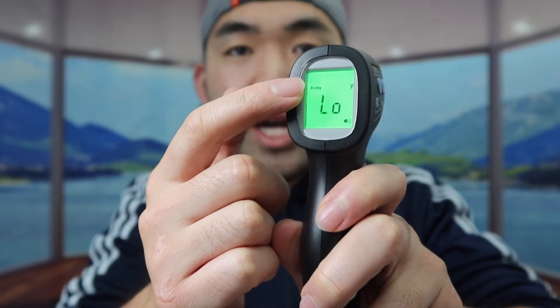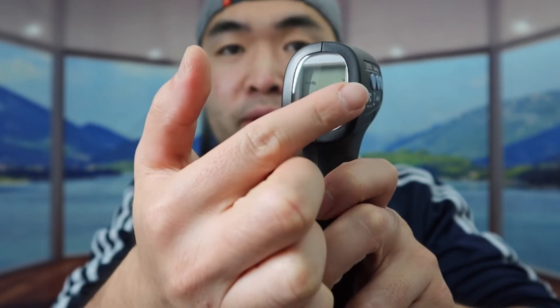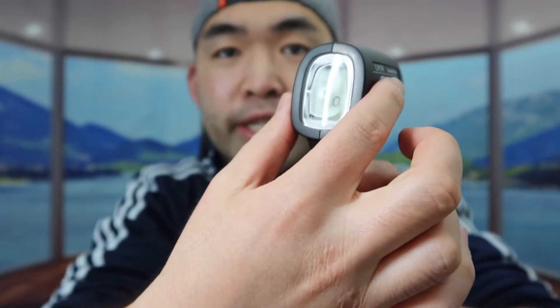The cool thing about this product is that not only can you use it on yourself, but you also have the option to use it for food, cooking, or anything else. If you notice on the product it shows Fahrenheit — if you want to change to Celsius, you basically want to press and hold the set button for 3 seconds.